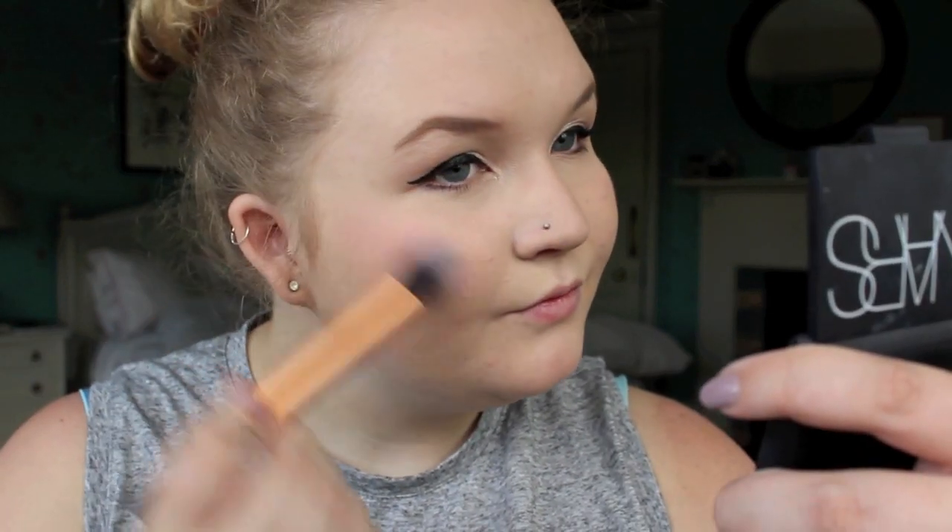So next I'm going to put a little bit of blush on, and I'm going to take NARS Gay Tea. I'm just going to get it on a small brush — this is the Real Techniques Contour Brush. I'm going to get some on there, tap off the excess, and just bring it up here. Just a nice soft delicate flush.